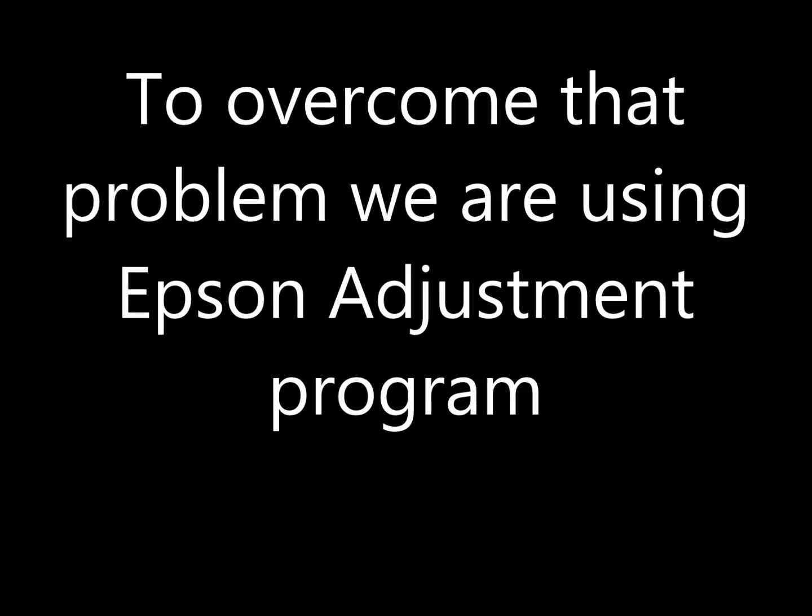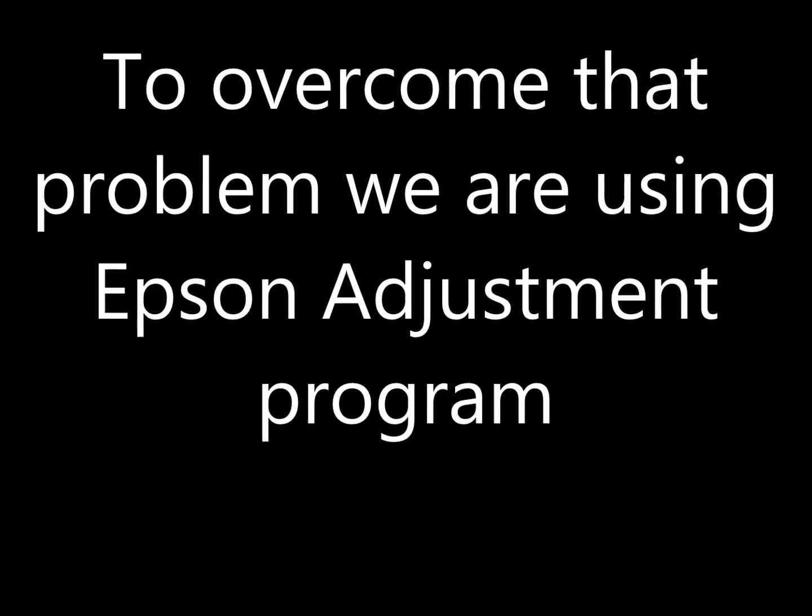To overcome this problem, we are going to show you a small program — a tool provided by Epson. It is the Epson Adjustment Program.